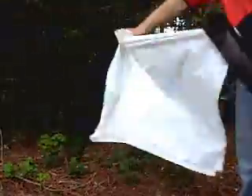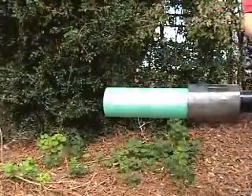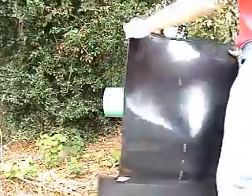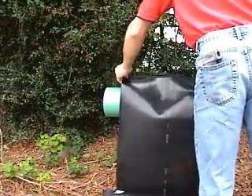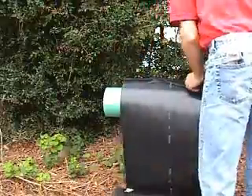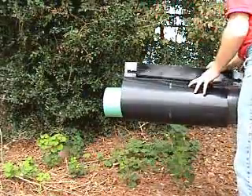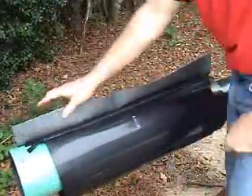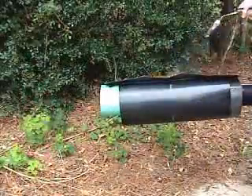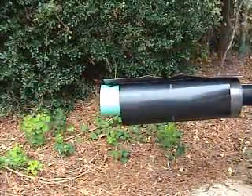The protective release paper is removed from the sleeve. The sleeve is wrapped around the pipe and the zipper is aligned. The zipper is zipped together and the closure is heated and smoothed to protect the zipper from the flame of the torch.